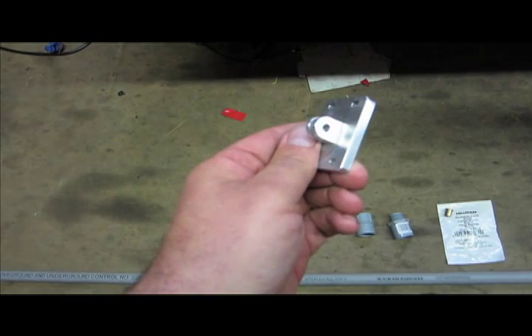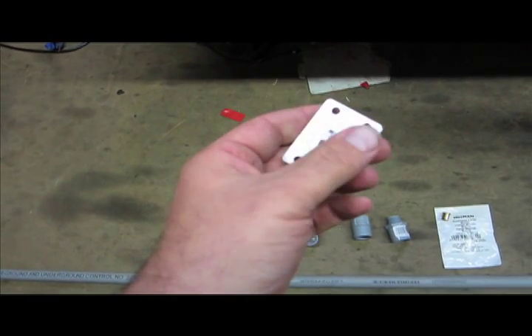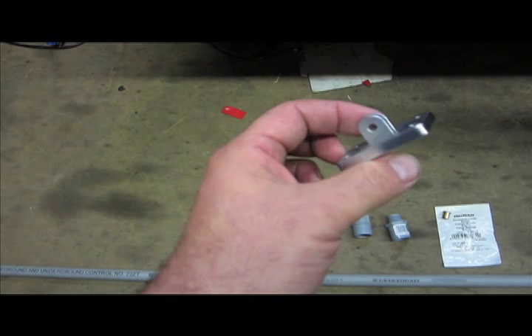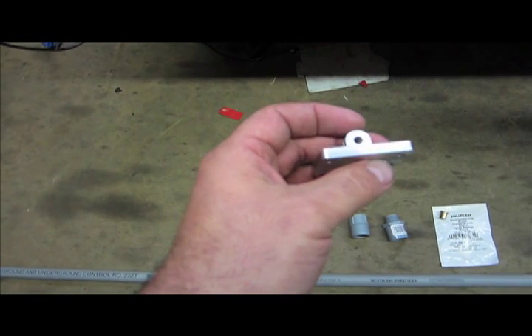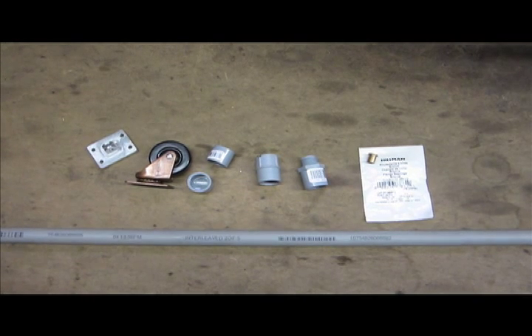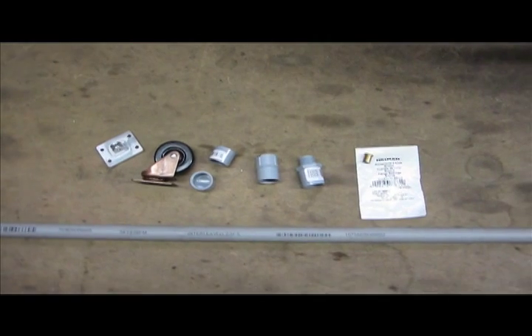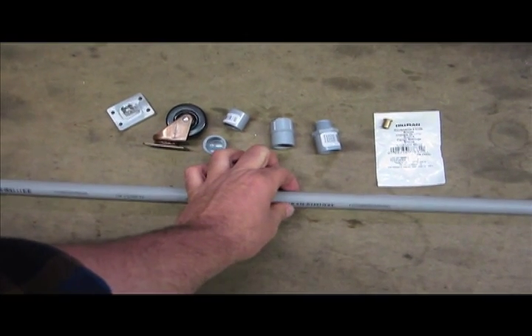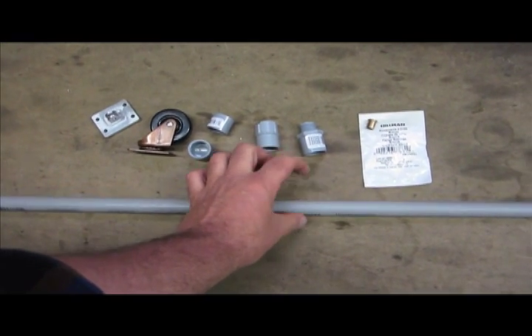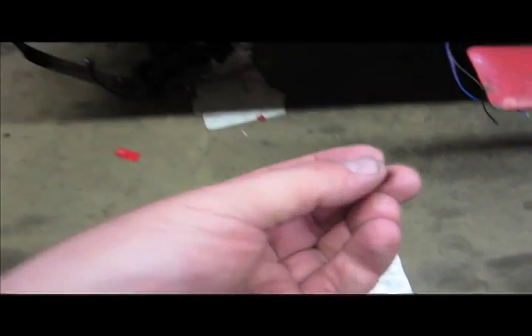Nobody wants to get in a wreck and have a steel spike inserted directly into their skull. This way, heaven forbid, if something were to happen the mount would just break loose from the helmet. One thing I'm going to do differently from a lot of the homemade rigs you see in YouTube tutorials is instead of putting a bolt directly through this piece of PVC, I'm actually going to put a bushing in it that will allow it to swivel.